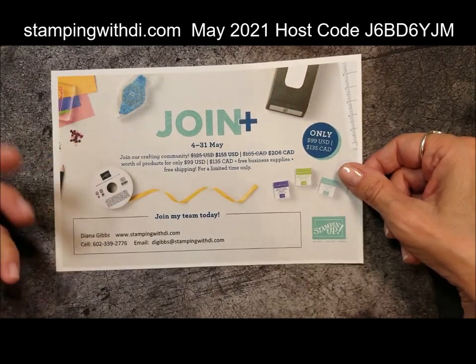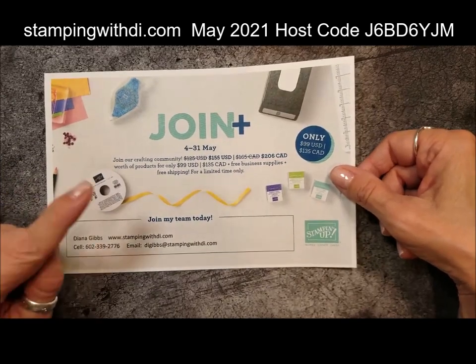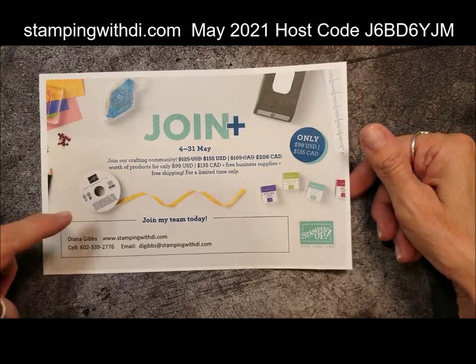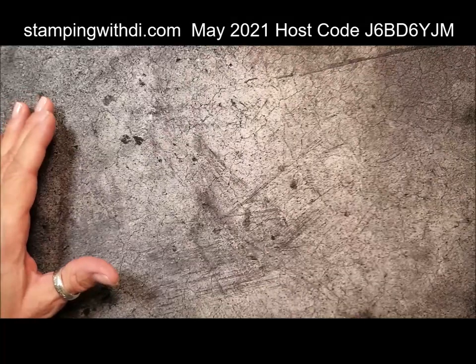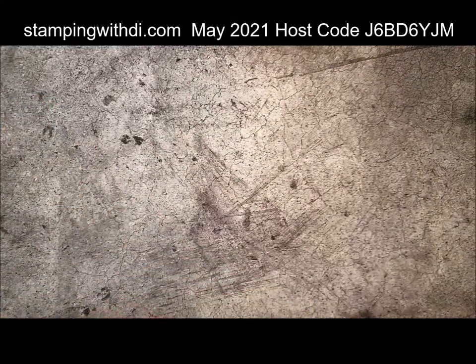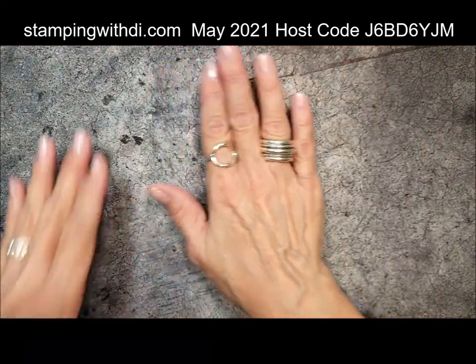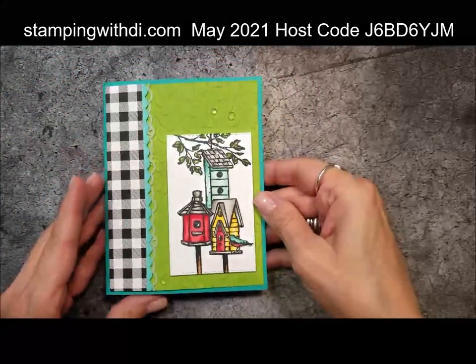If you're ordering over $150 before tax and shipping, you may seriously want to think about just getting the starter kit, because you can get $155 worth of product for only $99, and Stampin' Up! even pays the shipping on the starter kit. I would love to answer any questions about that and I'd love for you to join my team — we have girls all over the United States, and maybe you'll be that first guy! Okay, so let's get started with today's card.